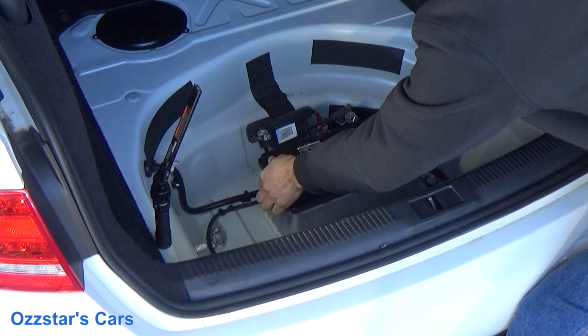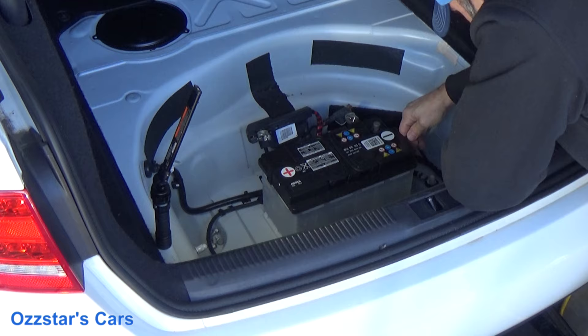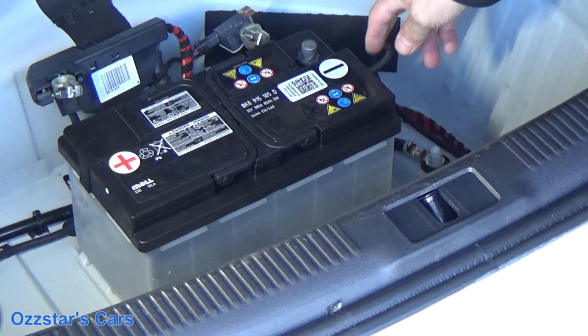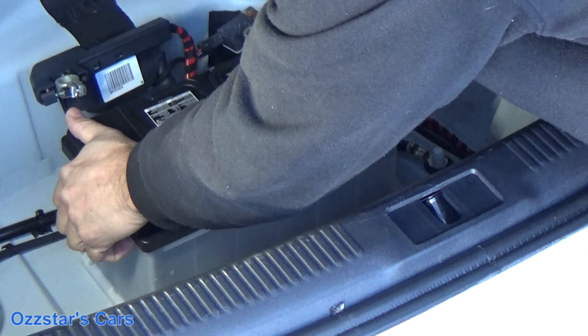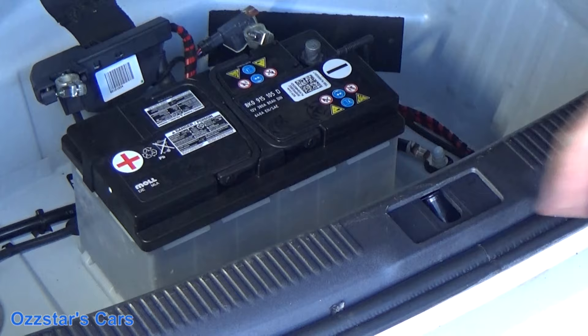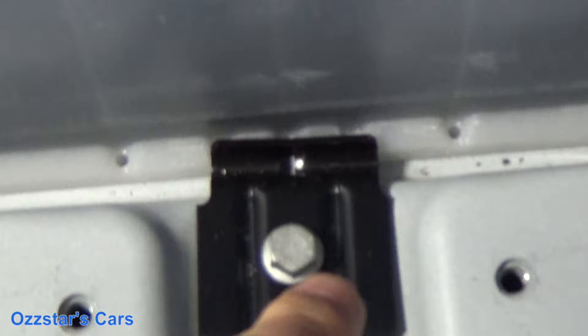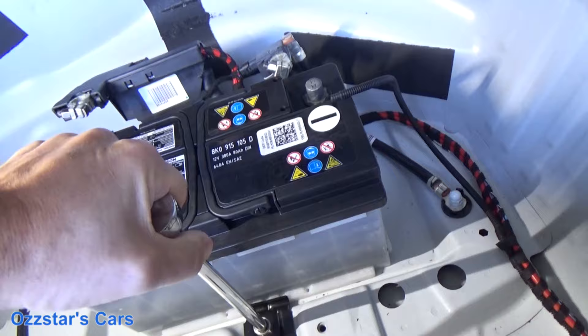Now we're ready to grab this battery — but we've got one other thing to do first. There's a connector right here — this is our vent tube. Coming off the side is a corrugated vent tube, and there's a little port where it plugs in — disconnect that vent tube. Then take out one more bolt — there's a bracket right here. Make sure there's not one on the other side — there isn't. Take this one out.